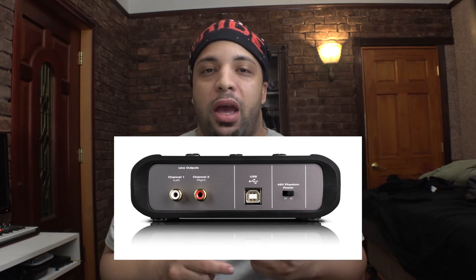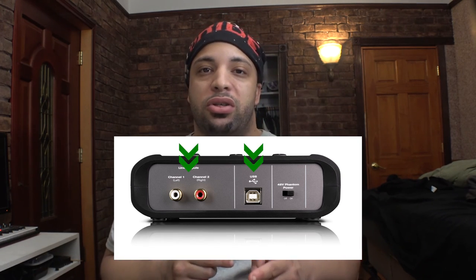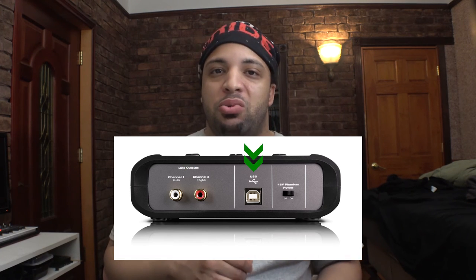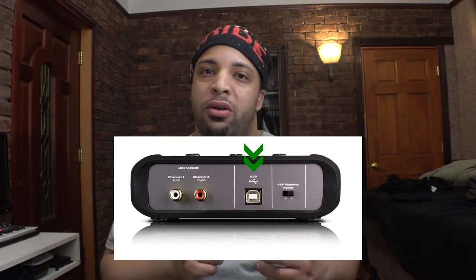It does have indicator lights to let you know there is signal flow and the jack is active, so you don't have to worry about knowing if there's actually signal flow going in and out of the interface. On the back side it has three different outputs — the red and white RCA jacks as well as a USB port, so you can plug it into a mix board or into a computer.